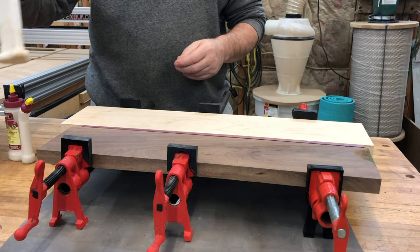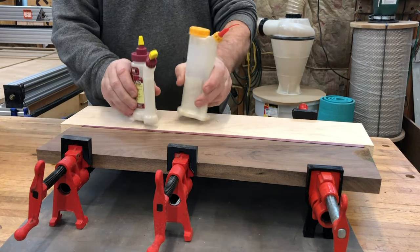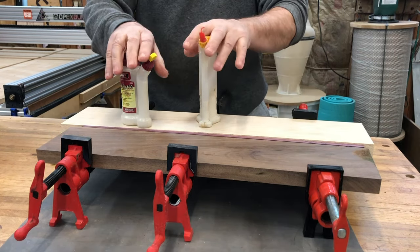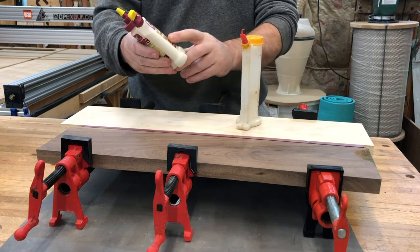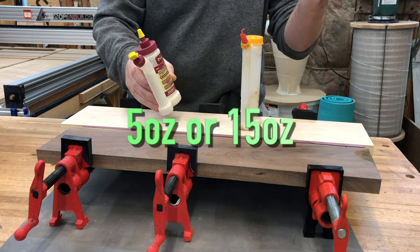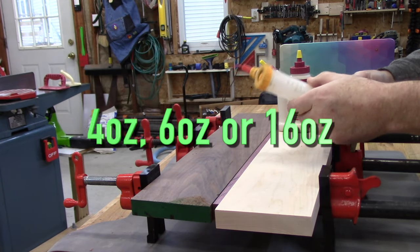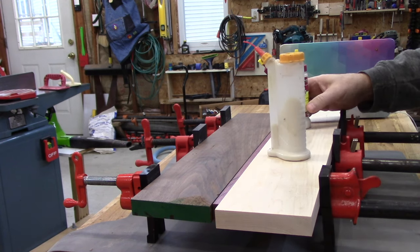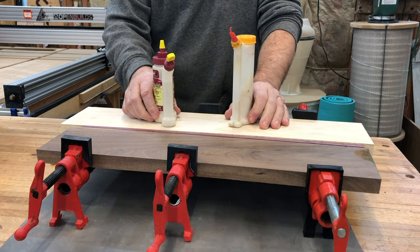I've been using this for a month or two. I got that, and I've had the Glue Bots forever. These are my preferred size — the mid-size — for cutting board glue-ups. I have bigger ones, I have smaller ones. This only comes in this five-ounce size, and I think the other one's a 16 or 15 ounce. This one — I think it's six ounce, so it's got an extra ounce in this mid-size bottle.